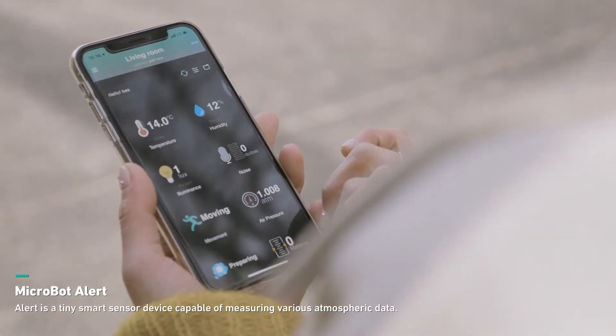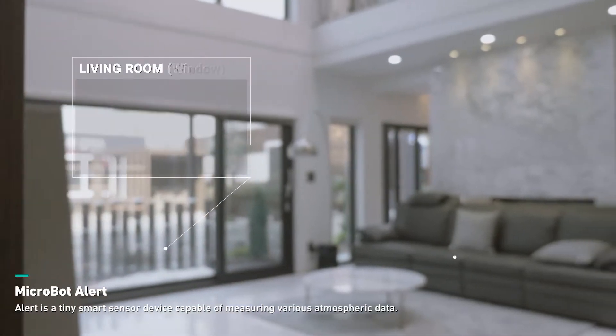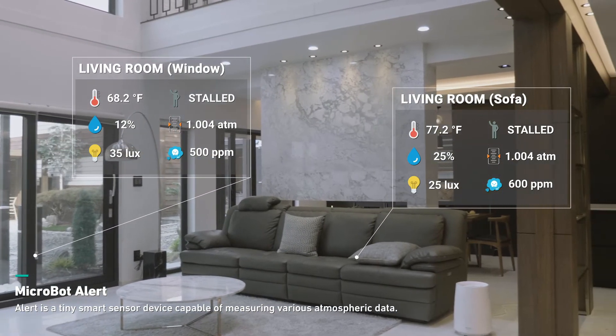It runs on batteries and wirelessly connects to your smartphone. You can take it with you anywhere you go and check your atmosphere with the app anytime.